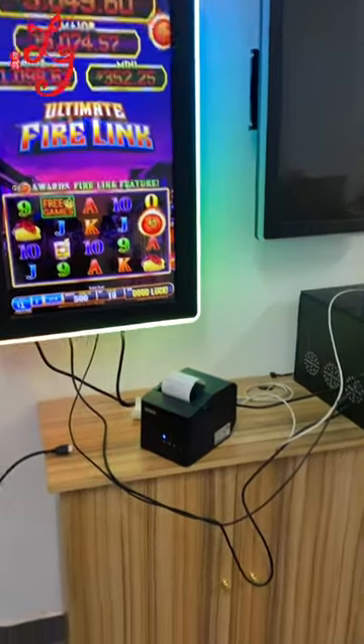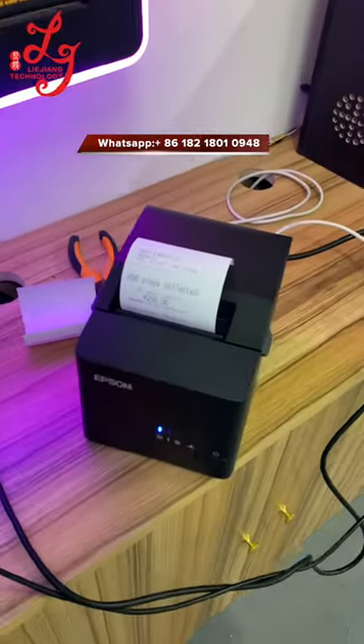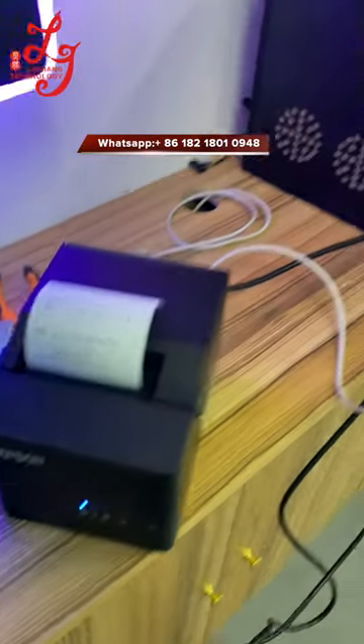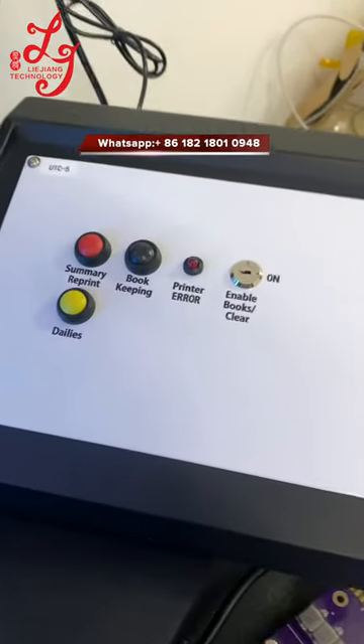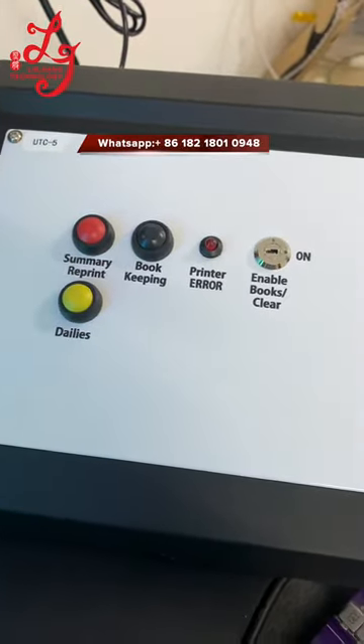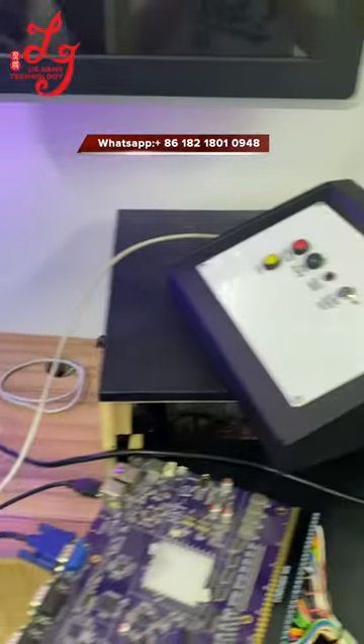Hey guys, today we are introducing the gaggle system, which we can sell in China right now. This is the gaggle system. This white cable is coming out from the printer and then connects to the back of the devices.